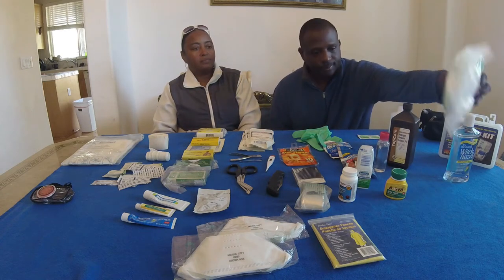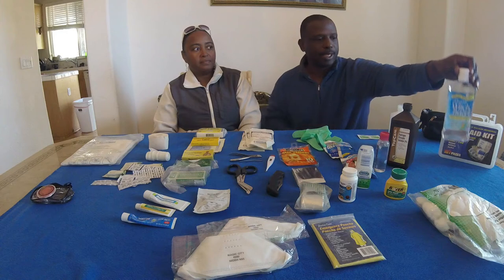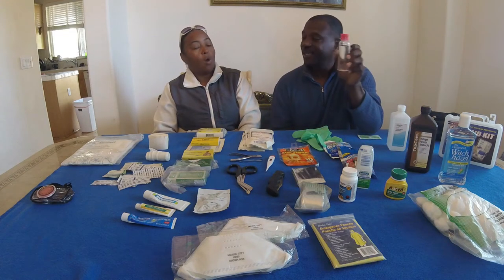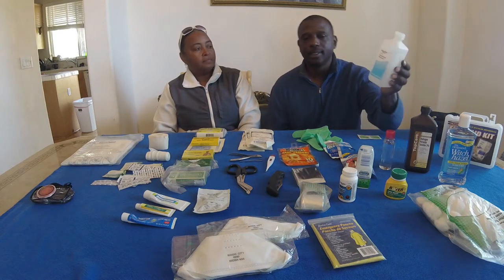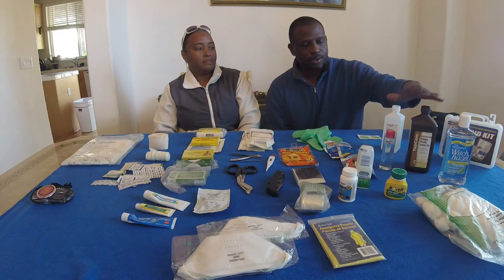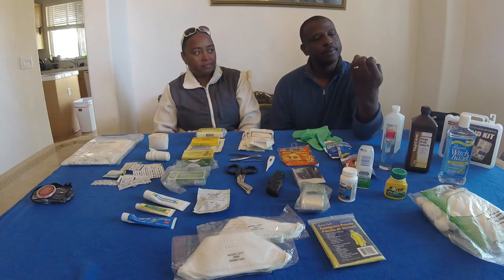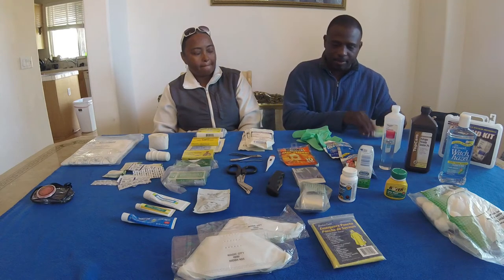Obviously we have cotton swabs, witch hazel — that can be broken down to put in a basic kit — hydrogen peroxide, and believe it or not, water: emergency drinking water. Here we have alcohol, rubbing alcohol — definitely important — all these things for cleansing. If you don't want to buy big bottles, break them down into small bottles. Each of these actually has wipes — this is just an alcohol prep wipe — so make sure you get these simple things for your basic kit.